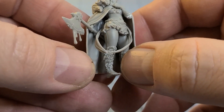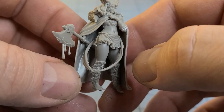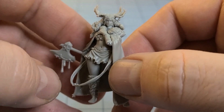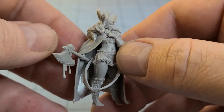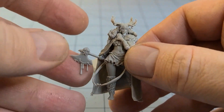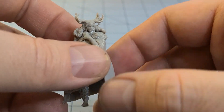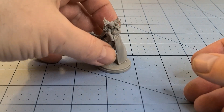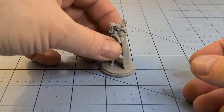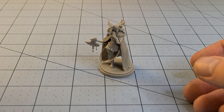There are some significant mold lines on those legs and on the hips and waist that I still need to clean up. Otherwise, the pieces all fit together really smoothly and easily and I really like the look. I'm just not happy with what happened with her neck — hopefully it was just me, because I'd hate to have other people ruin their models.